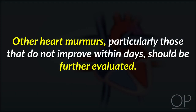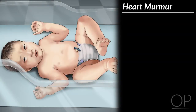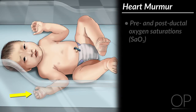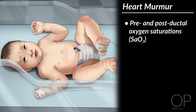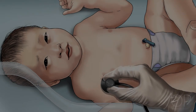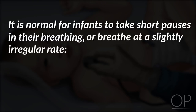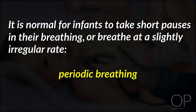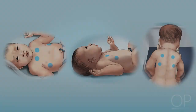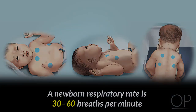Other heart murmurs, particularly those that do not improve within days, should be further evaluated. The first steps to undertake when investigating a newborn heart murmur include obtaining pre- and post-ductal oxygen saturations, four extremity blood pressures, and an EKG. Assess the infant's respiration. It is normal for infants to take short pauses in their breathing or breathe at a slightly irregular rate. This is called periodic breathing and sometimes takes new parents by surprise. Auscultate along the apex of the lungs and around their sides and back. The lungs should sound equally loud with clear passage of air and no wheezes or crackles. A newborn respiratory rate is 30 to 60 breaths per minute.